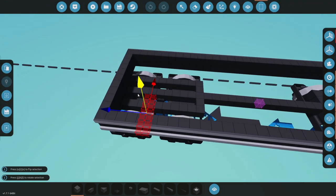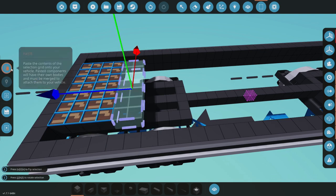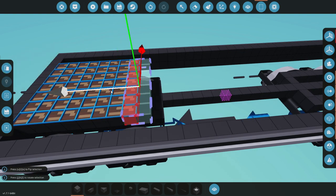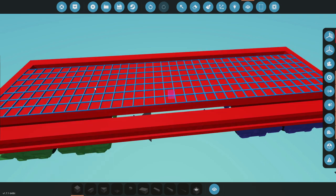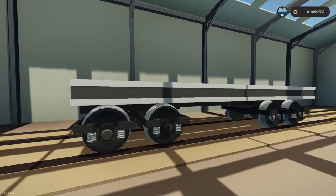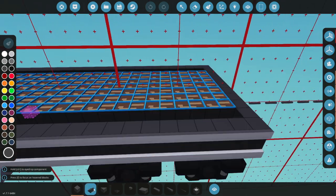Alright guys, here it is. We're going to go ahead and move it in and move it upwards until it is in the right place, and then essentially put this all the way to the end. I'm going to paste a bunch of these, merge them all in, fill in the side pieces, and we'll go from there. There we go - I've merged it all. Let's go ahead and spawn it in. It is a little bit higher than everything else we've made, but I feel like it does make sense.